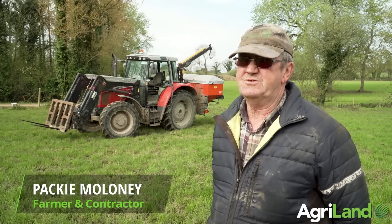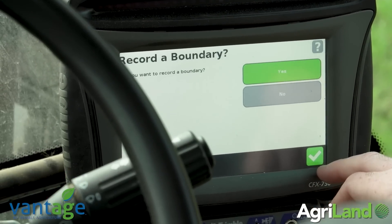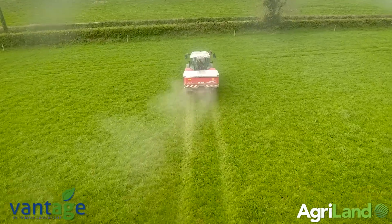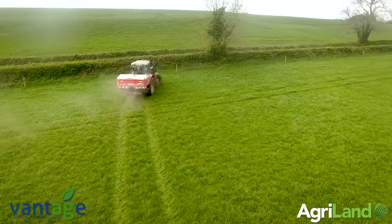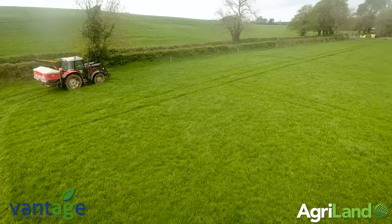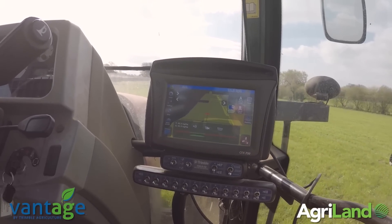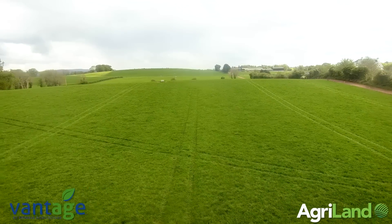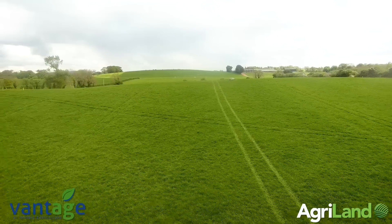It makes life a lot easier. When you go into the field, all you do to set your rate is type it into the screen. You drive around the field, put in your boundary, and when you come to the headland it cuts off automatically, and when you pull in again, it comes on automatically again. When you come to the angle in the field, it cuts back the rate and also the spreading width. It's all connected up with the GPS, and regardless of your forward speed, your output is the same all the time. You will be saving because you have no double spreading on the headlands or when you meet the angle in the field. It just makes life easier.